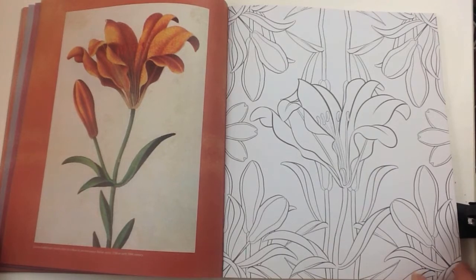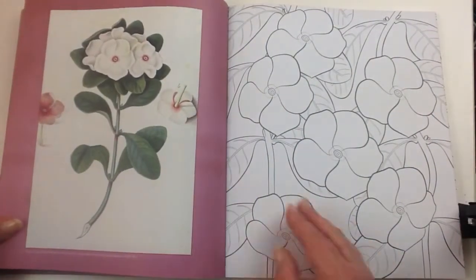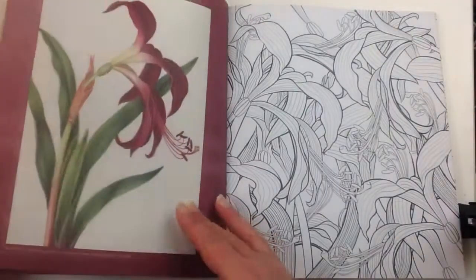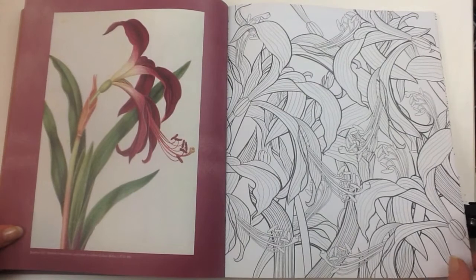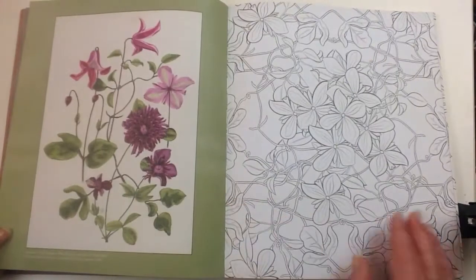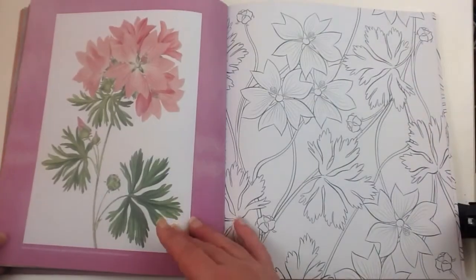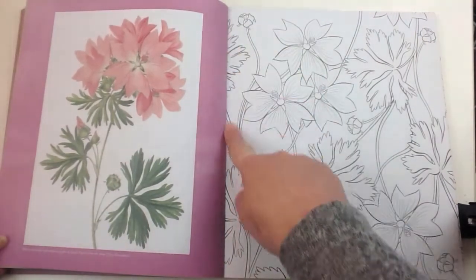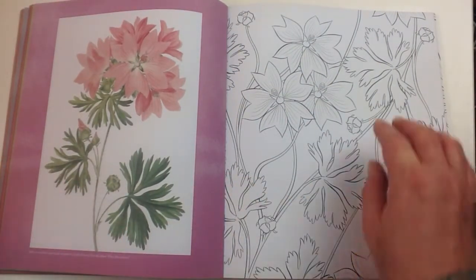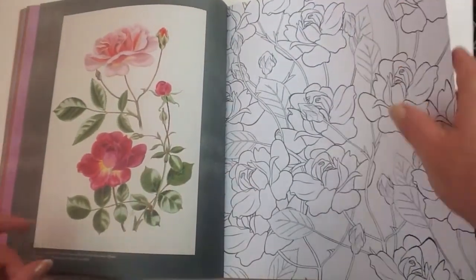You will notice as I'm turning the pages of the book that it's laying down without any help at all from me. That's the binding on this book — it's been bound in a special way just to make it super easy for you to colour in. You will also notice that the images are running up near the spine, and you can see that it's just laying down flat without any help at all from me.